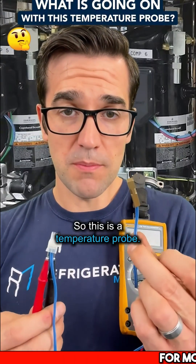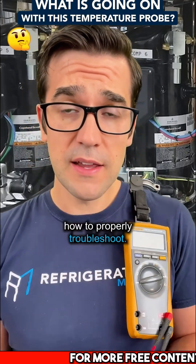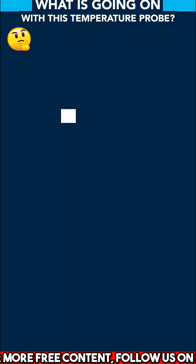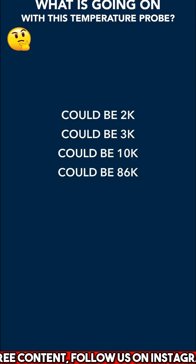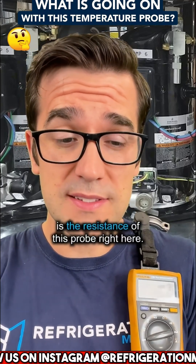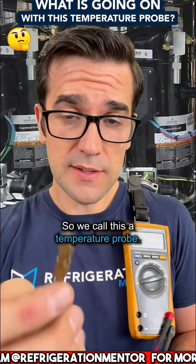This is a temperature probe. These are very important to understand how to properly troubleshoot. You're going to get different temperature probes — could be 2K, could be 3K, could be 10K, could be 86K. There are lots of different ones. What I mean when I say K is the resistance of this probe right here. We call this a temperature probe.